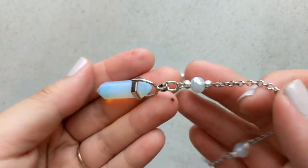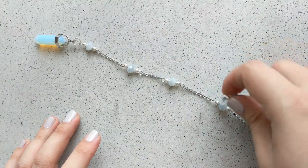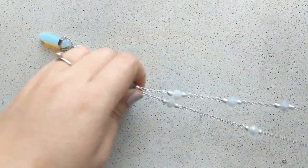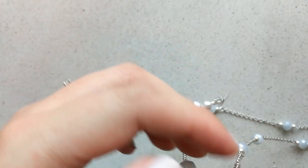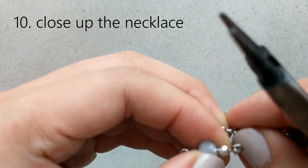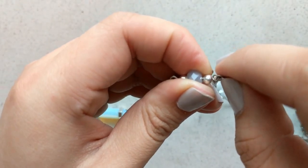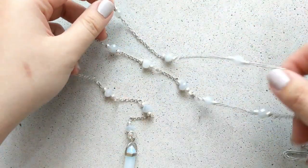Now that this part is done, I'm going to figure out where and how long I want the lariat section to be, and then connect the other end of my necklace chain to the other side of it. Here's a close-up of how we close up the necklace — I just took one of the connector ring parts and connected the end of the other chain to it. When you see the final product you'll be able to break it down quite easily.